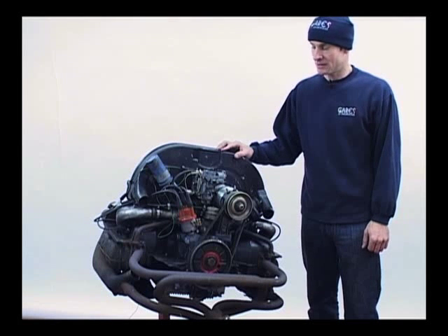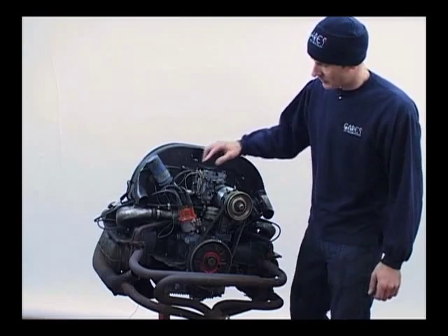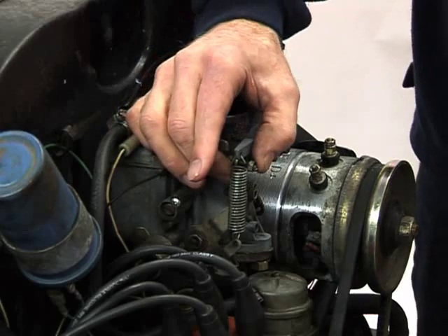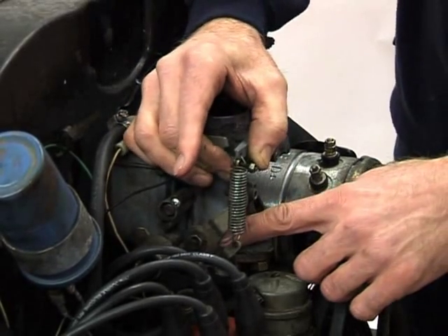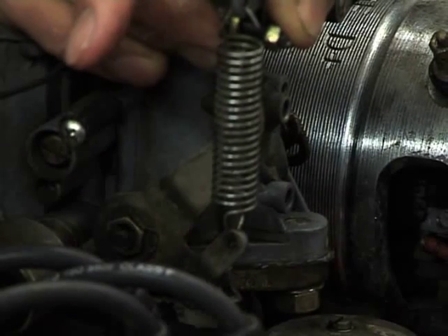This next section is the carburetor and how to tune it. There's one really important thing you need to check first, which is the wear in the carburetor spindle. This can be done by slightly opening the throttle and moving it from side to side. What you'll observe is a lot of play between the mechanism and the body.